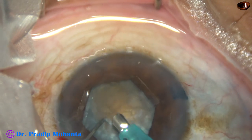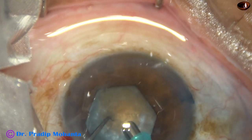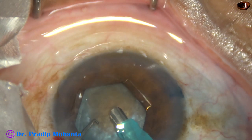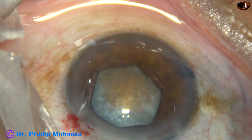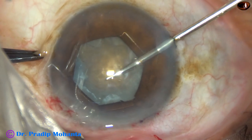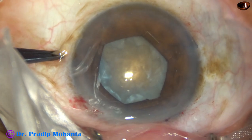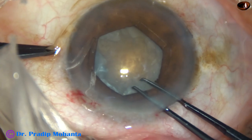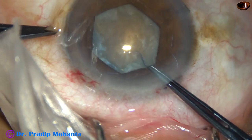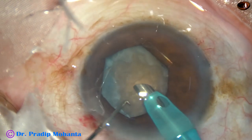As I try to remove some superficial cortical lens matter, I find that the rhexis is quite small for this hard nucleus. I can enlarge the rhexis in the supero-nasal quadrant. So I introduce a scissor, cut the rhexis margin at 12 o'clock, take a Utrata forceps, and enlarge the rhexis in this area. Then, injecting viscoelastic, I go again with the phaco needle into the anterior chamber.